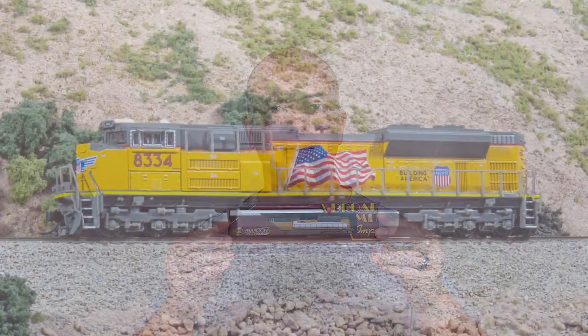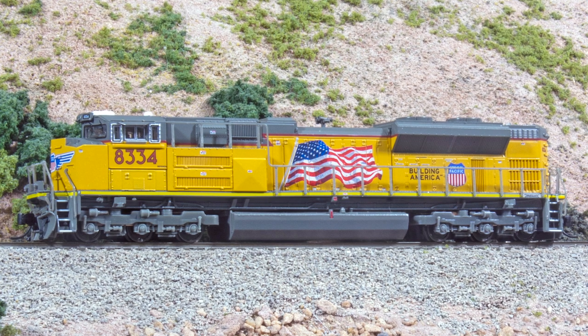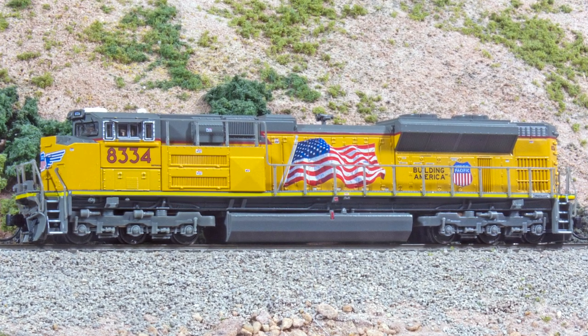Hi, I'm Dan Cordopassi. Today I'm reviewing an N-Scale SD70 Ace locomotive from Broadway Limited. My example is decorated in the Union Pacific Building America scheme. The model comes equipped with a Paragon 3 DCC and sound decoder.